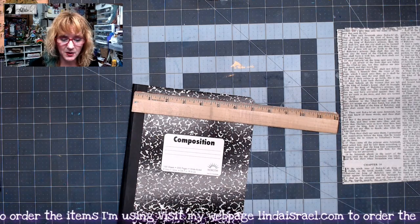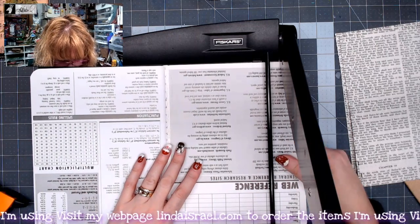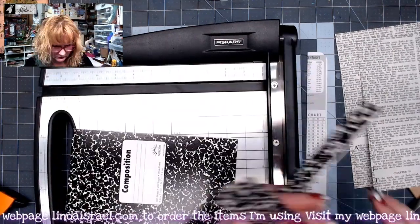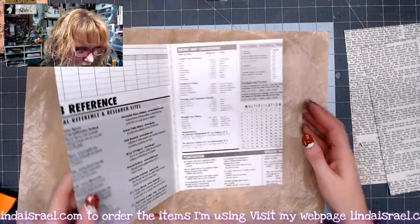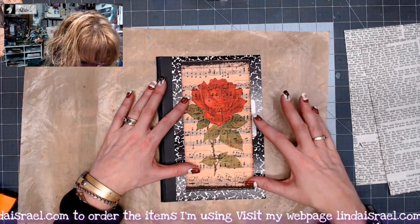I'm going to measure this out, then get out my cutting board and cut this. I'm getting out my heavy-duty cutter and I'm going to cut off each side. Okay, so I've made it smaller and I know I'm going to put a decoration on the cover.